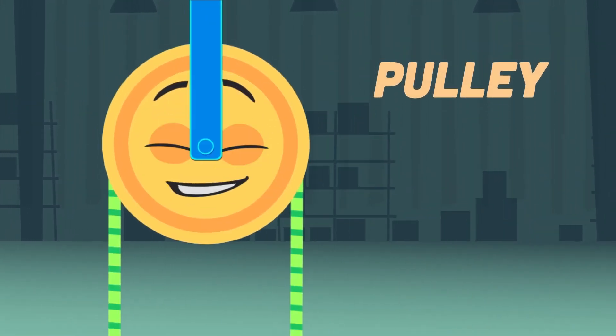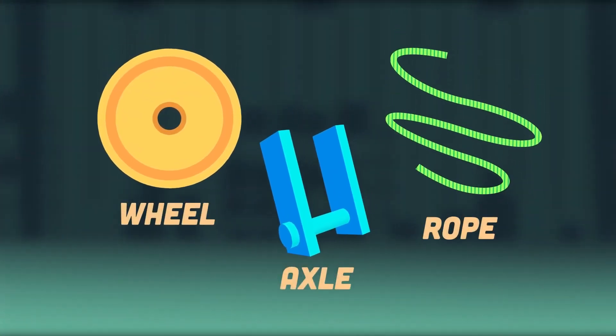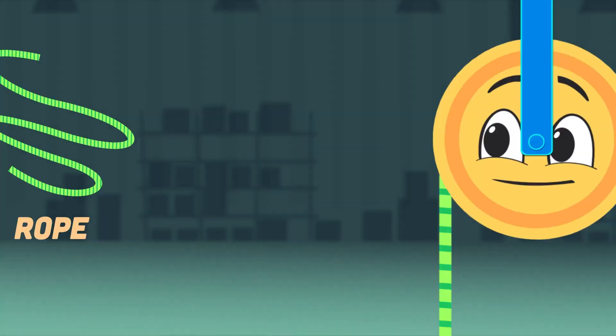What's a pulley, and what's it made up of? It was made to lift heavy objects from the ground to above. To define a pulley, it's a wheel and an axle, designed to support movement and weight, moving objects with no hassle.